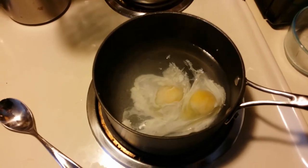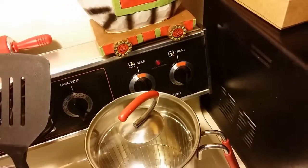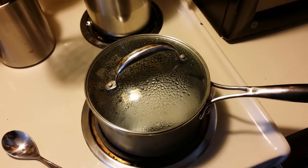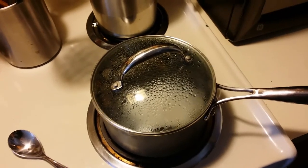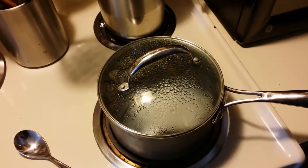Let it sit for five minutes. While your poached eggs are poaching in this covered pot with the heat off, do not open the pot. Do not look. Do not poke. Do not prod. Leave them alone for five minutes.